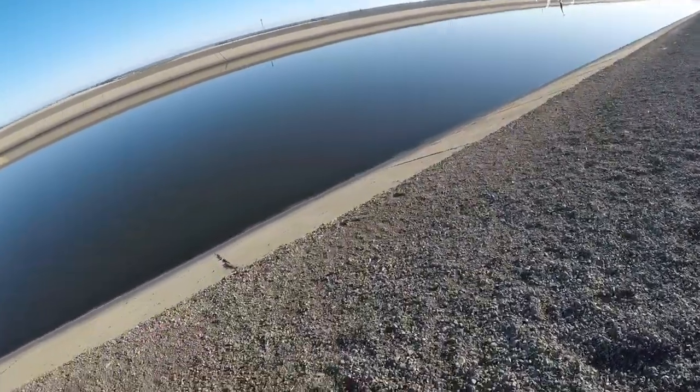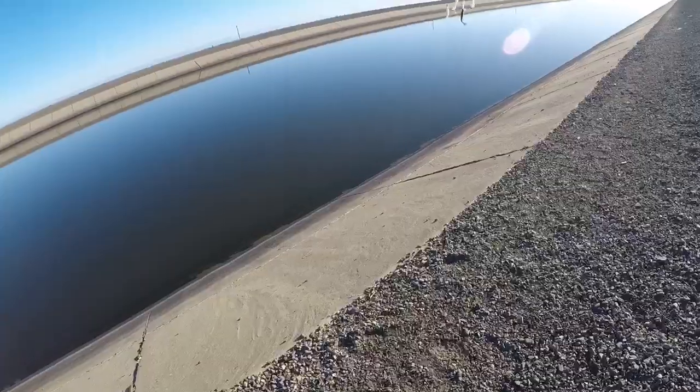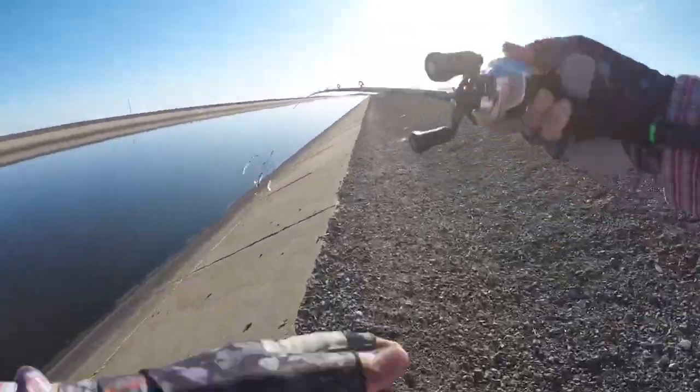We made our way to a different area because the current was too strong over there. We're throwing everything — no bites — so we're hoping for better luck here. Let's make that spool spin.